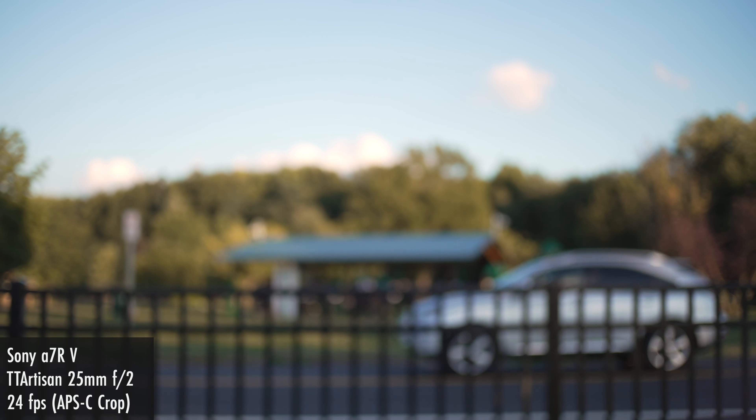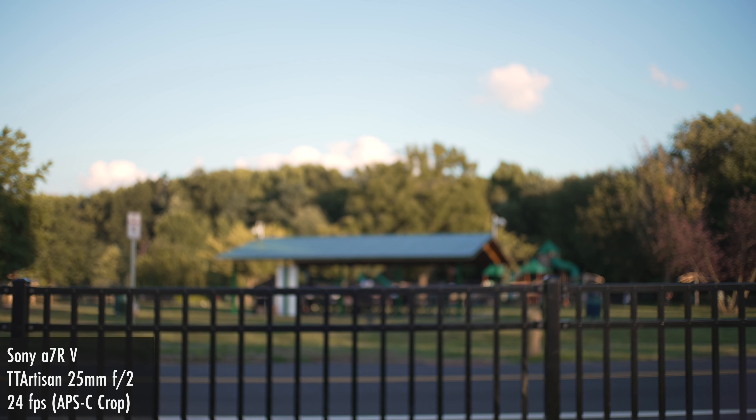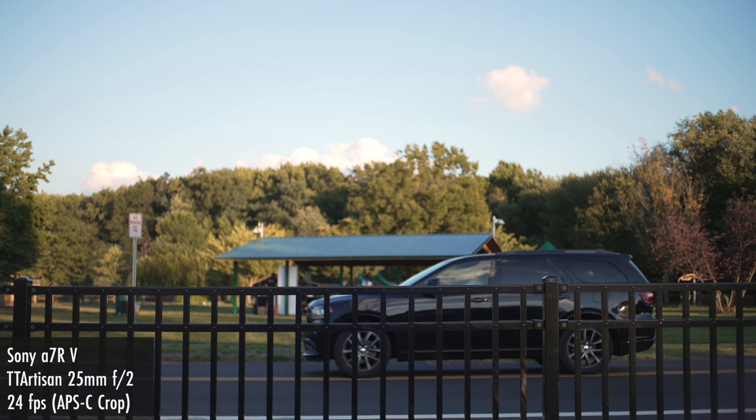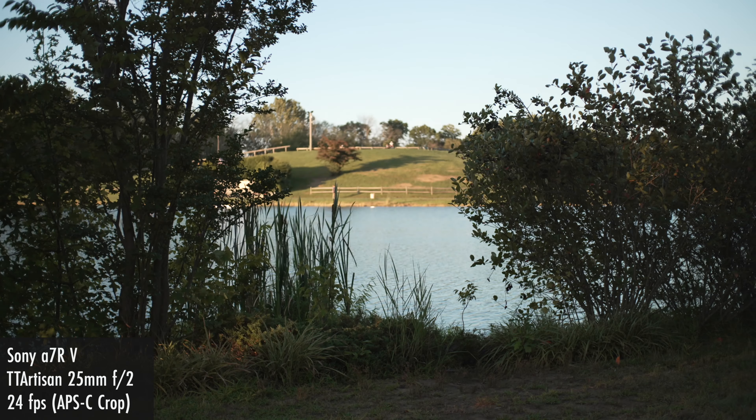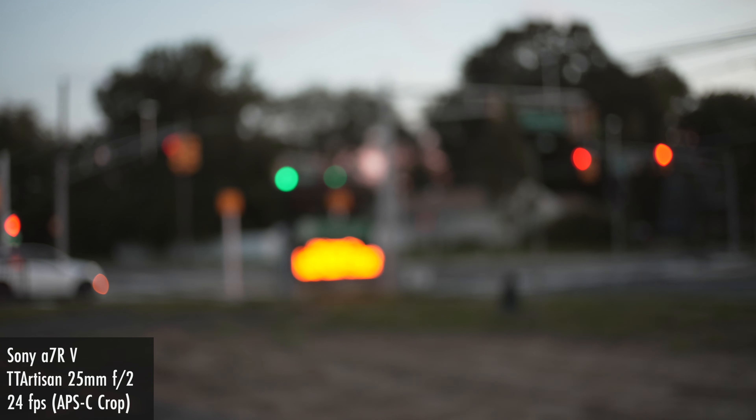This lens does exhibit a bit of focus breathing — nothing unexpected for this type of lens at its price point, but something to keep in mind. The lens also renders bokeh very nicely: certainly spherical and round in the center, with a slight oval cat's eye shape towards the corners and sides, which again is nothing unexpected for the lens's price point.